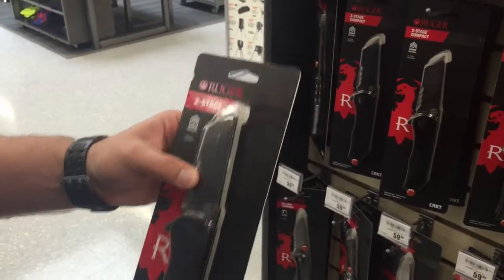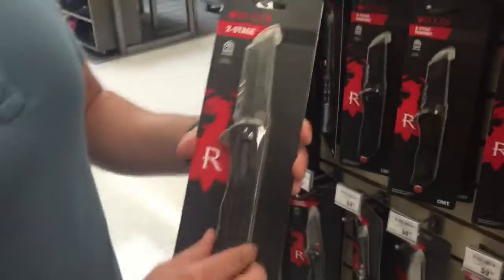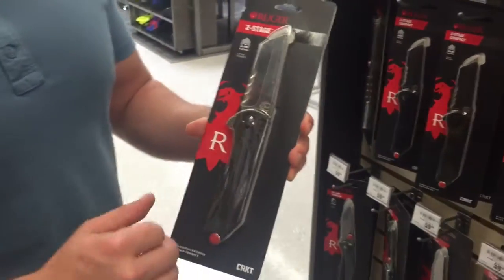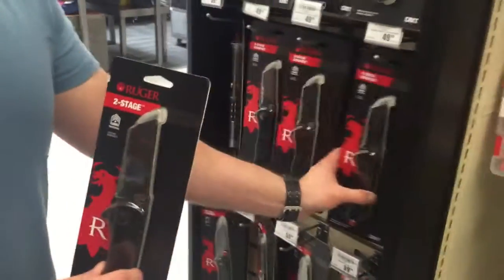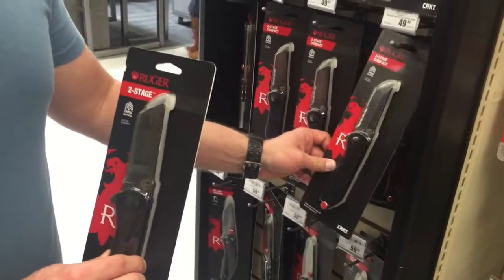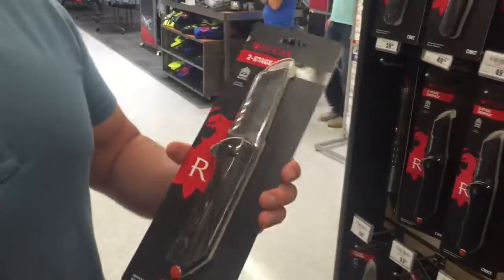If you think about it, if you were to send off a custom knife to get VG serrations, it costs about fifteen dollars per VG serration — so it's actually a good deal. Go to your local Academy, check it out, see what you think. Have a nice day.